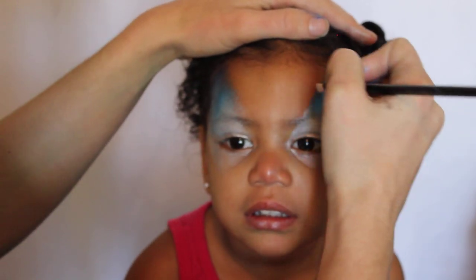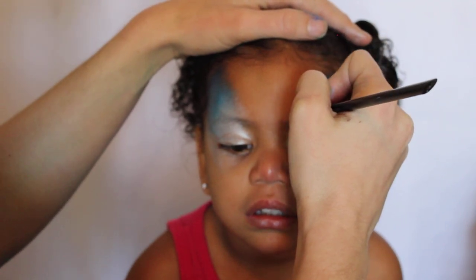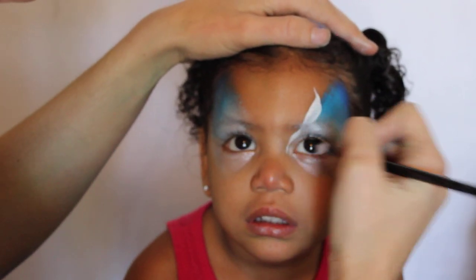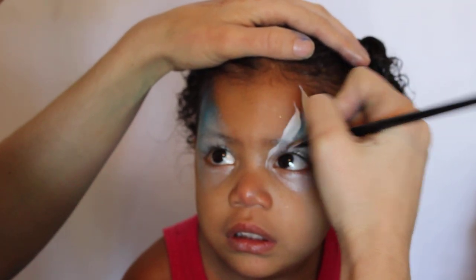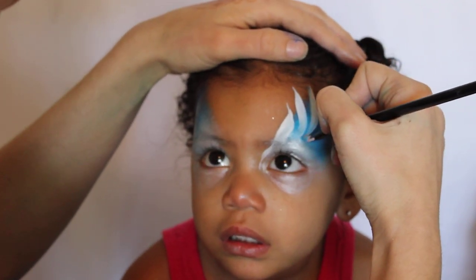The way that I do my angel wings is I'm going to take the brush, keep it at a point, lay it down, and then drag it to a point again. So: keep it at a point, lay it down, drag it to a point. Lay it down, point, lay it down, point.